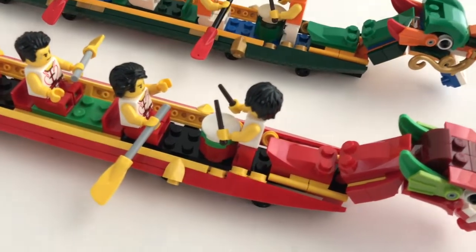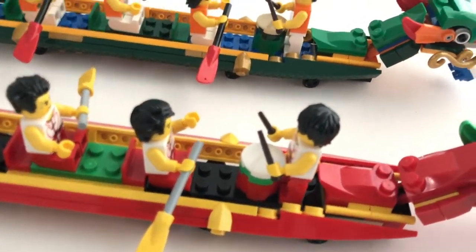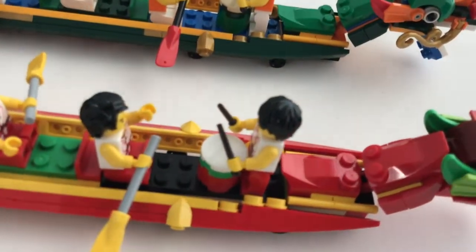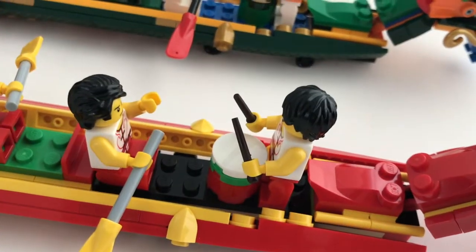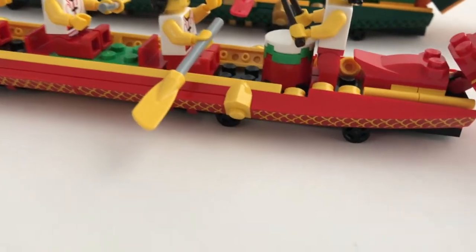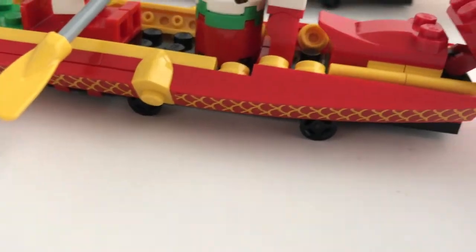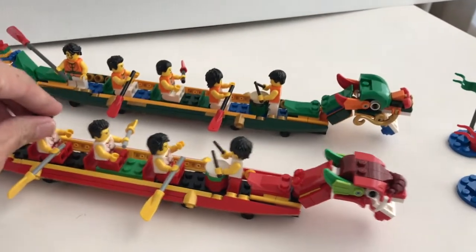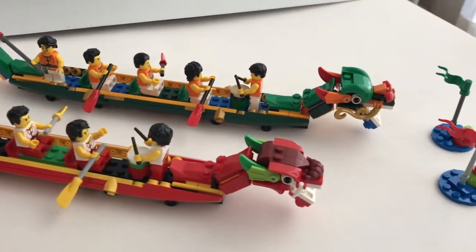What impressed me in such a small build is they really pay attention to the little details — both boats have a drum, and it's a very interesting reuse of the Harry Potter magic wand piece here. Instead of building a stationary boat, they put some little wheels under the boat so you can actually slide the boat along a surface.